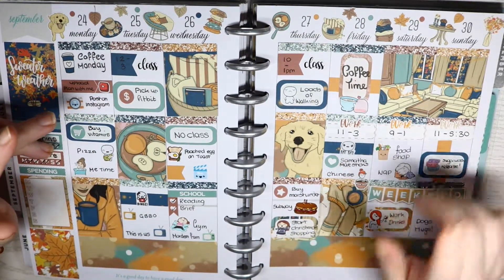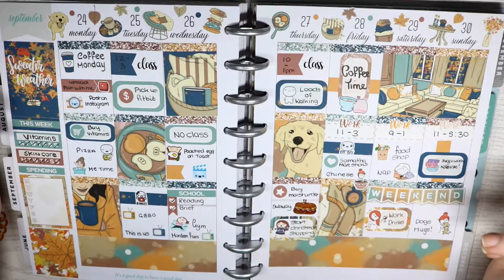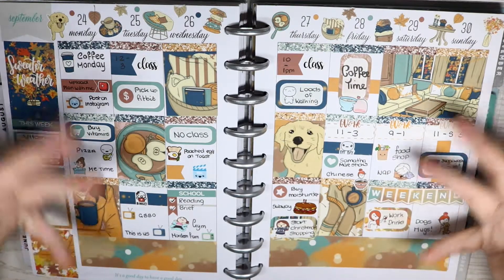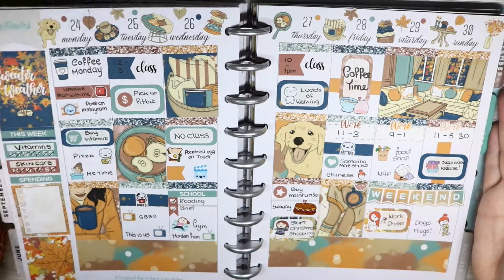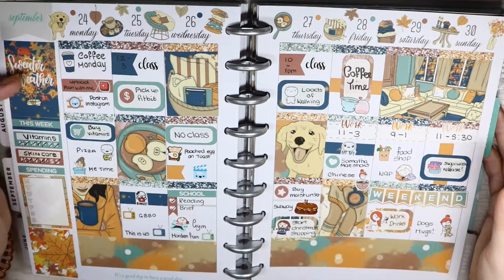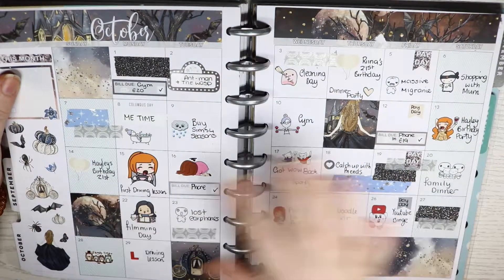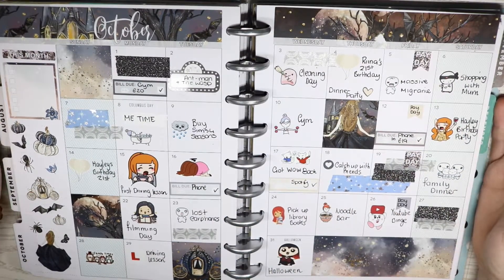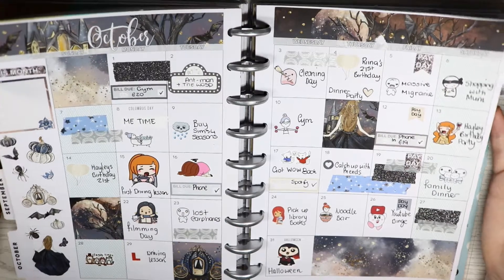Hey guys and welcome to part four, the final part of my planner flip through in my Happy Planner 2018, to round off all the spreads I did in 2018 and give an overview of them all. If you don't want to go and watch my planner plan-with-mes, some of the spreads I haven't even filmed, so it's good to look back and see what happened in the weeks.